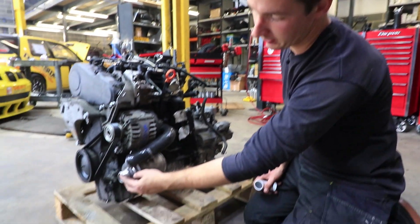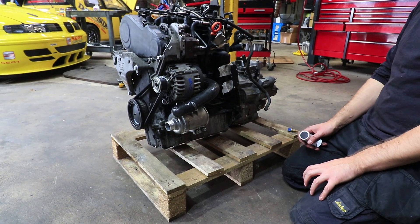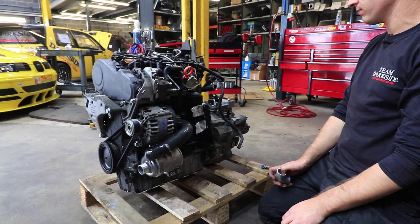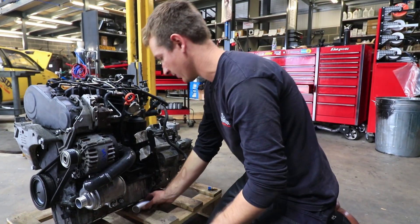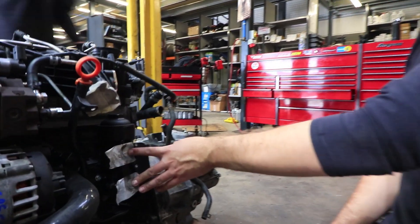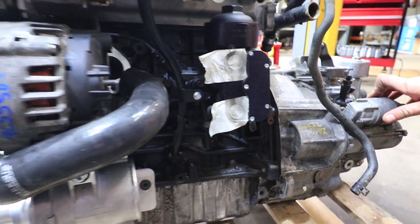We're going to have to see if we can get away with not modifying the radiator and just go straight on to the factory clamp there. We'll see what happens with that — not too important. Oil cooler fittings are blanked off at the minute. We'll do that when we put all the front end on.